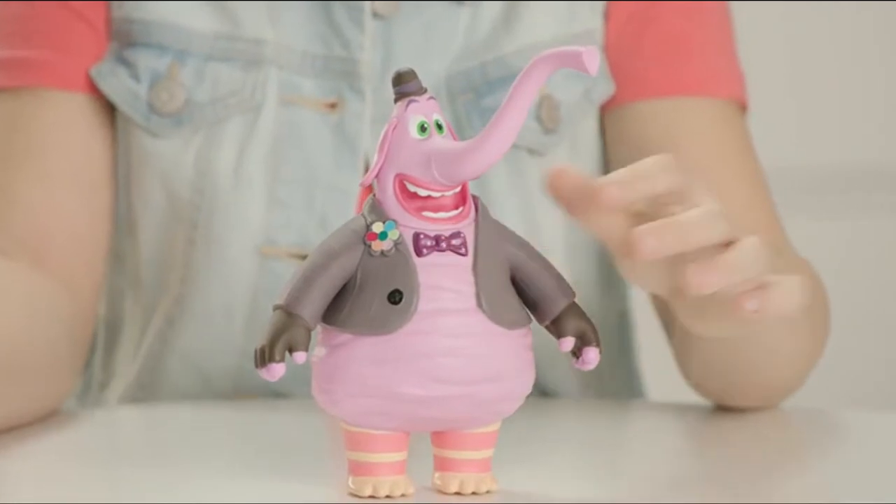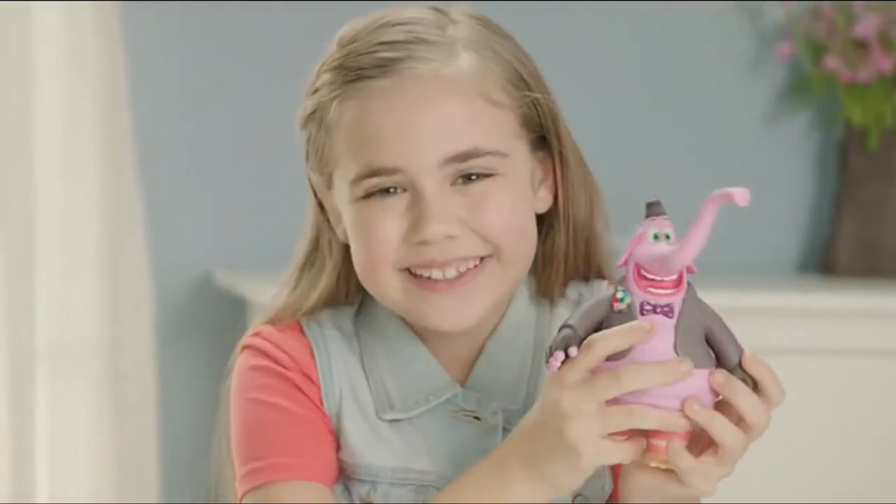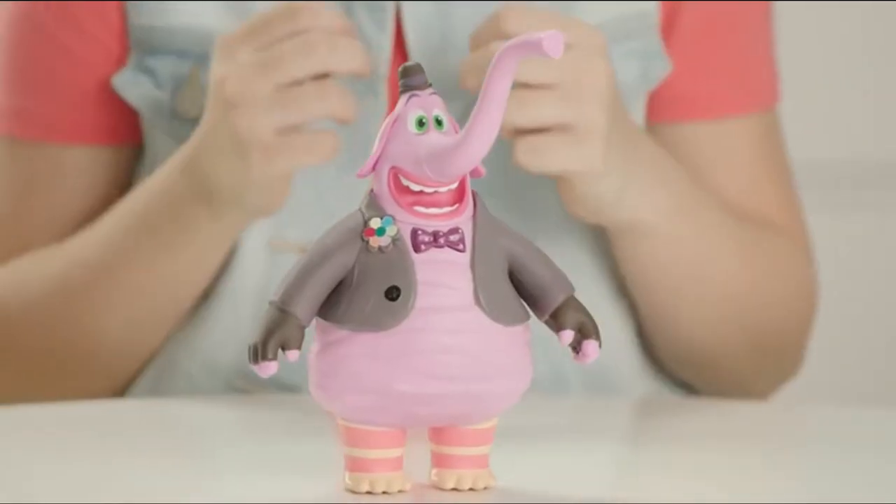Press his bow tie and have a listen. Who's your friend who likes to play? Bing Bong, Bing Bong! His rocket makes you yell hooray, Bing Bong!